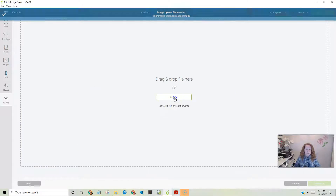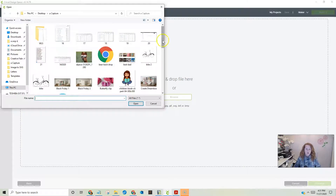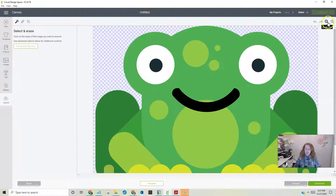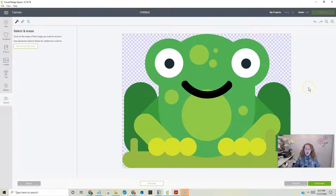We're going to upload it again — browse, find him, and open him. I'm still going to choose complex, then continue, and bring him down in size. I've chosen to start with the body, so I'm going to click on all the other colors that aren't this body green and delete everything — the eyes, the spots.